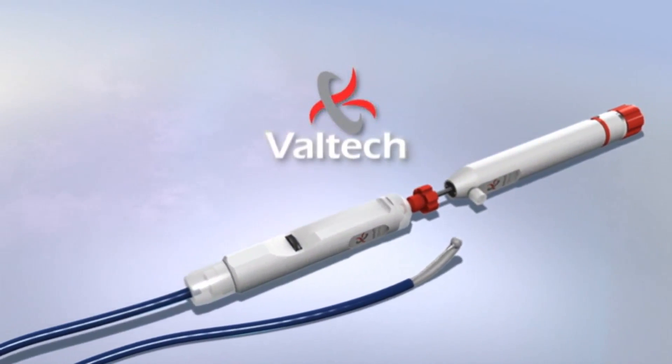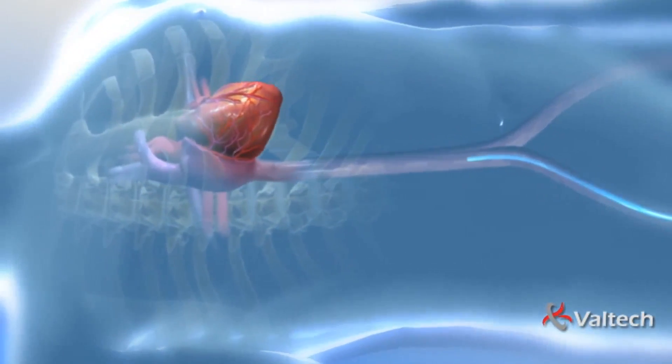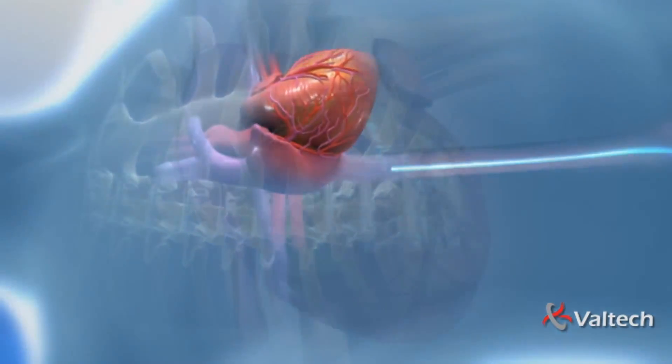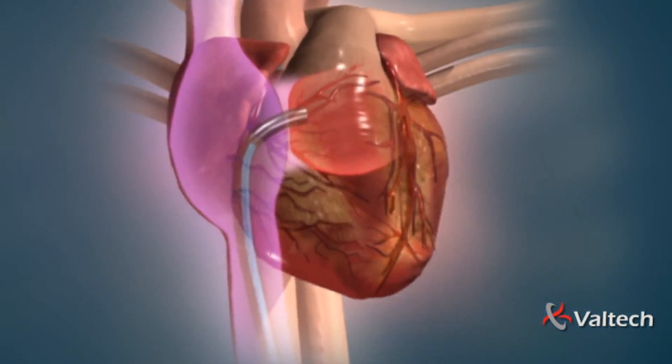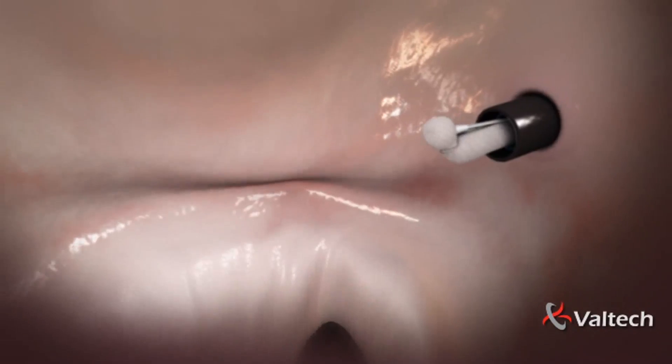Valtech introduces Cardioband Transfemoral, a percutaneously implantable adjustable band. The device is introduced through the femoral vein using a transseptal approach. A catheter is advanced all the way to the heart's right atrium and then through the fossa ovalis to the left atrium.